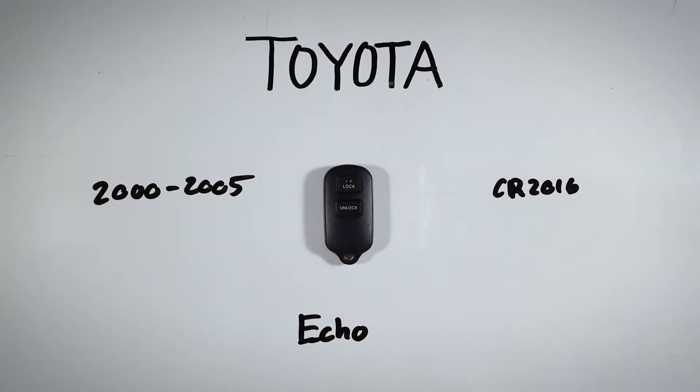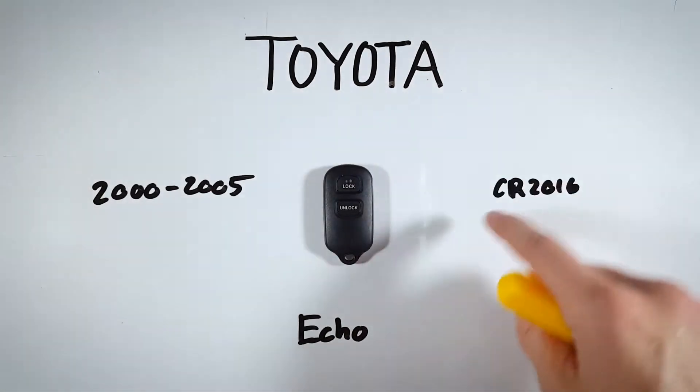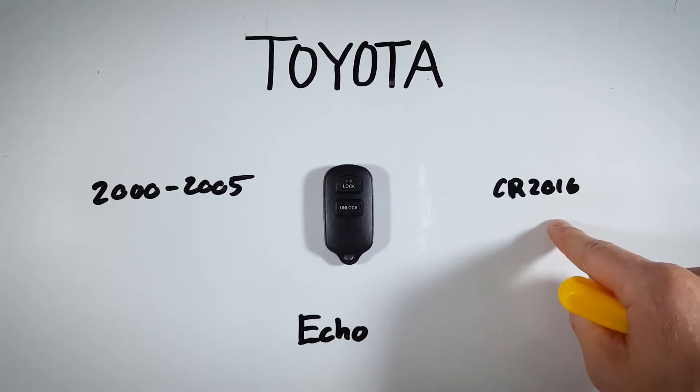In this quick tutorial I will show you how to open up your Toyota Echo key fob and change the internal battery at home. This is an incredibly easy process — you will just need a regular flathead screwdriver and one of these CR 2016 batteries to get it done.